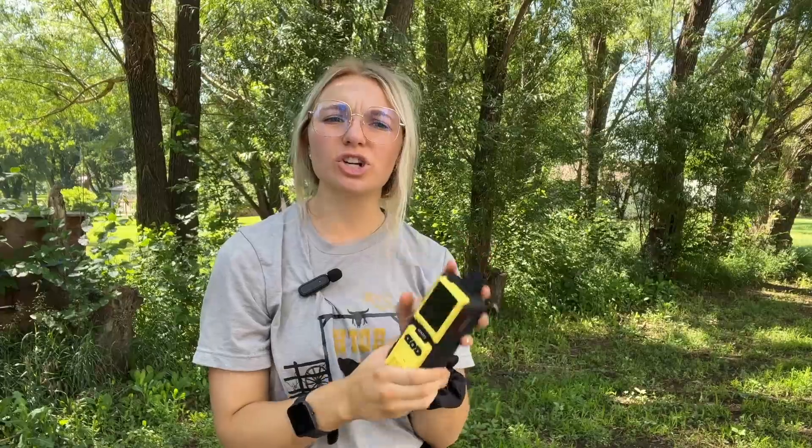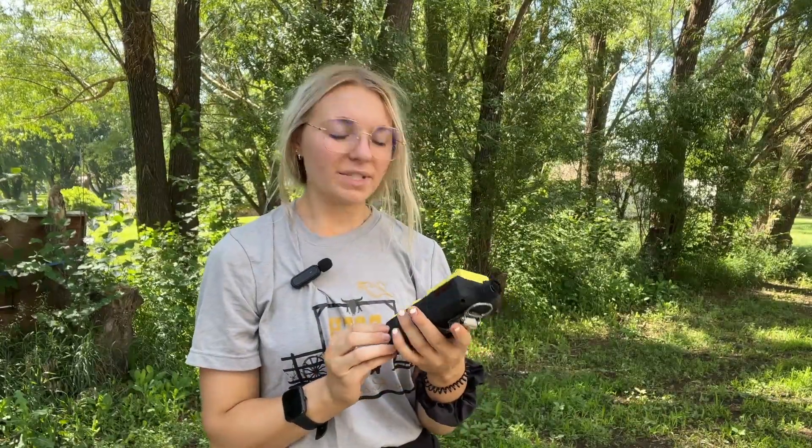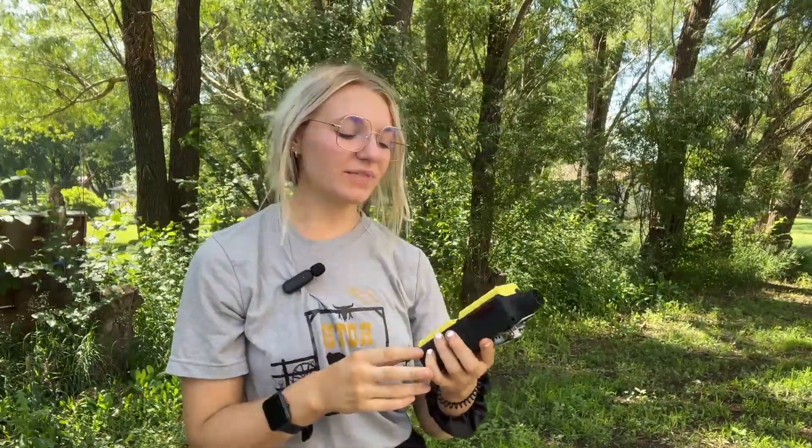All in all, the K600 is a great handheld device because of its sturdiness and how easy it is to use. It comes in a multitude of gases and ranges. If you have any questions, feel free to reach us at gassensing.com or at sales@gas-sensing.com. I hope this video was informative and helps you make an educated decision on which handheld detector is best for your operation. I'm Abby with Gas Sensing — thank you for watching.